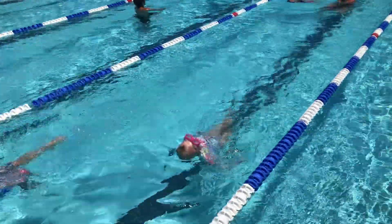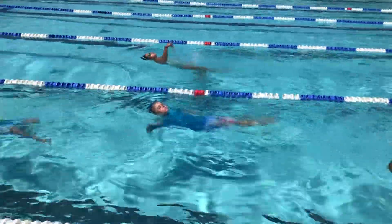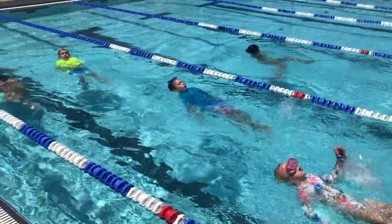Go, my little froggies. Kick your legs, Sloanie, kick your legs. Go Sloan, kick. Kick, there you go, kick. There you go.